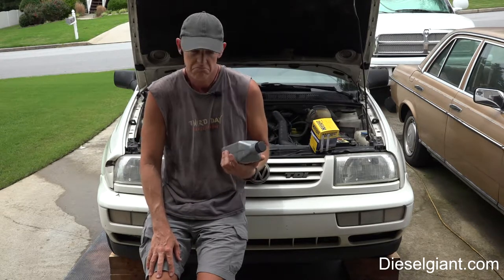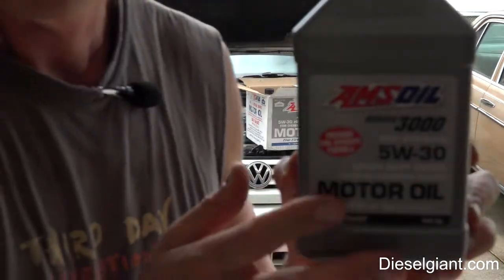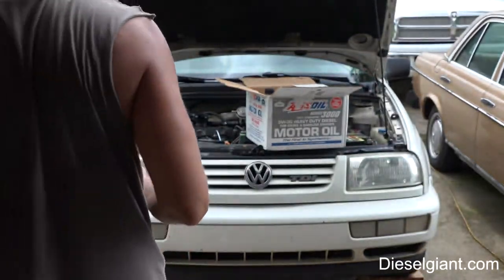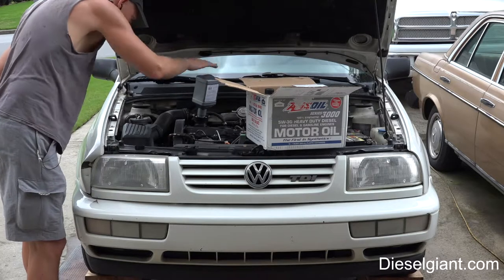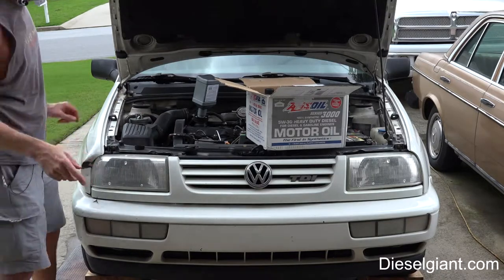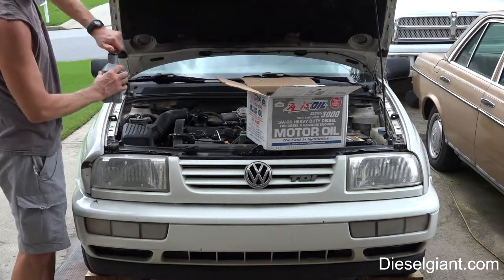I went ahead and changed the filter and drained the oil, and now I'm going to put the Amsoil back in. The only thing I don't like about these filters — whether it's the Trasko or Molly or whatever — it's almost impossible to get that filter in position because of the hose and the cooling hose. You have to really push on the hose to get that filter in because it's so big.